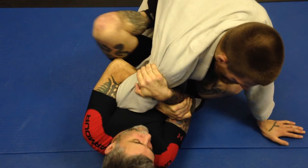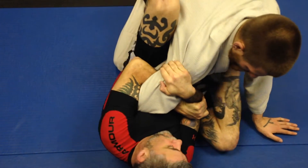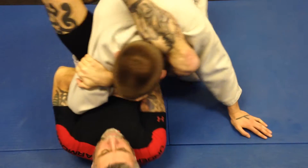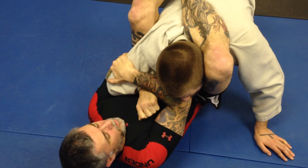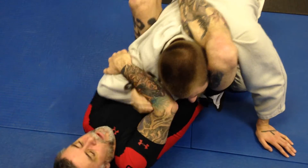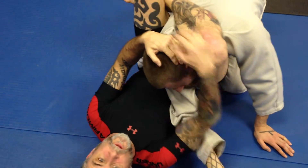Blocked him in pretty good. From here, depending on what's going on with his arm, I can sneak through and go right for the triangle. I'm going to pull my inside arm out once I'm locked up here — pull this out all the way, over for a triangle.